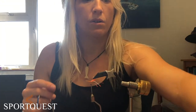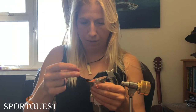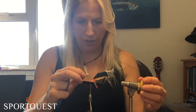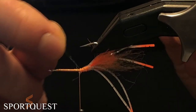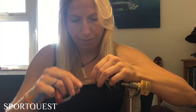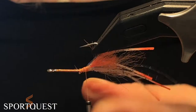Then a little bit of venue crystal flash — I've got this in UV herring black. You only want a couple of pieces, one or two depending on how much flash you actually want in the fly. Some people prefer one, some prefer two, some prefer none. Catch that in and try to sit it on top, secure down, and cut to your desired length.